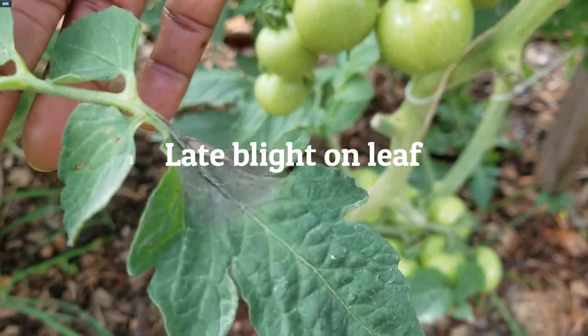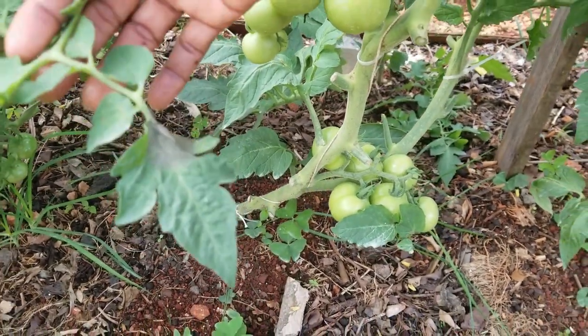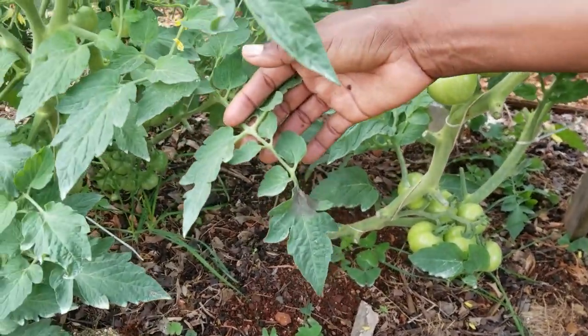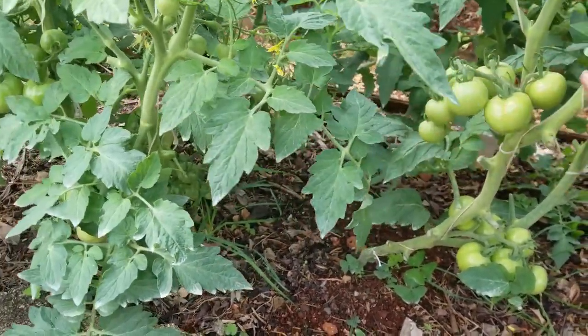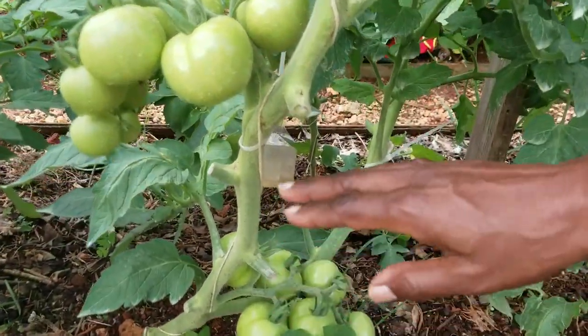If you see this, this is the first sign of blight. On the other side of the bed I'll show you the best way to prune them off. As we see this, we do prune them and dispose of them in the proper manner. All of these stubs you see here would have been all the leaves.